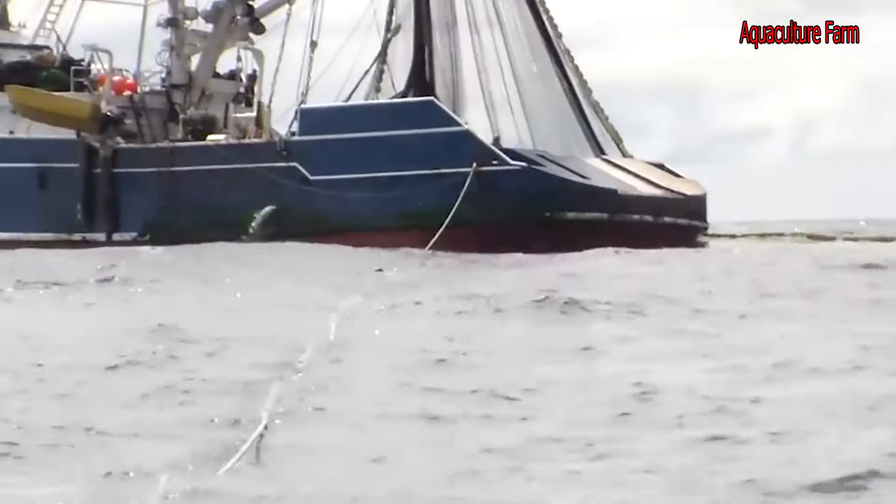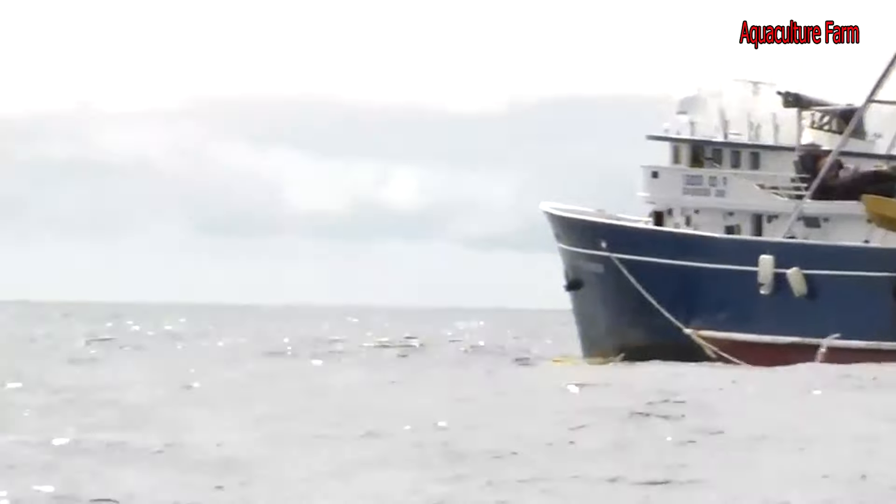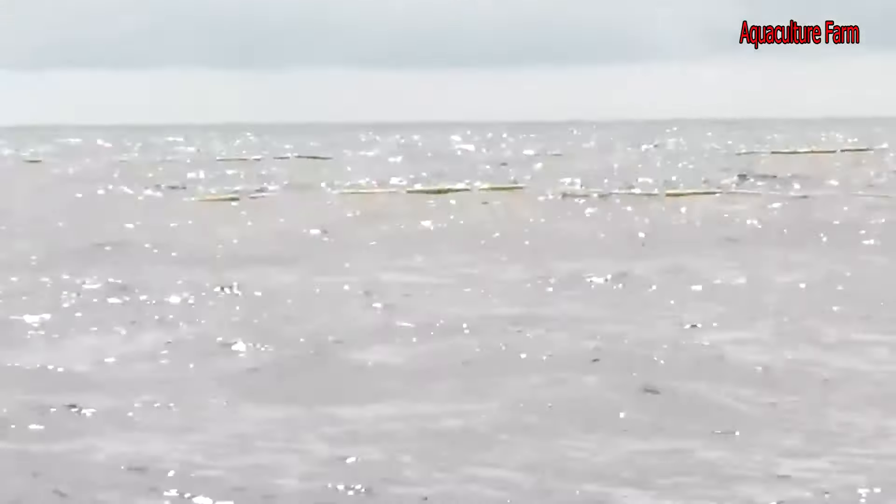The net is then pulled in toward the boat and the catch is either pumped or lifted out with small nets, or the whole net is brought aboard.